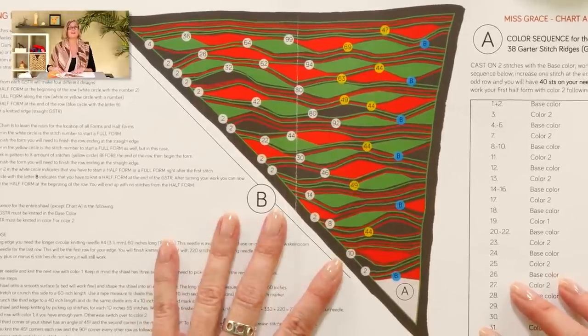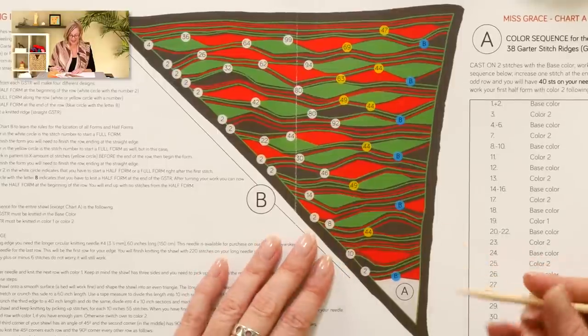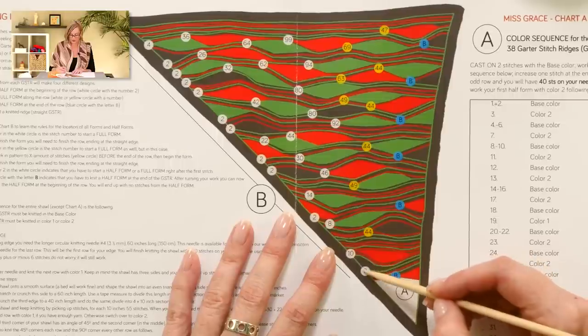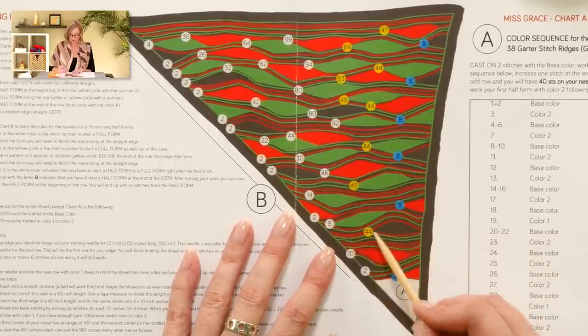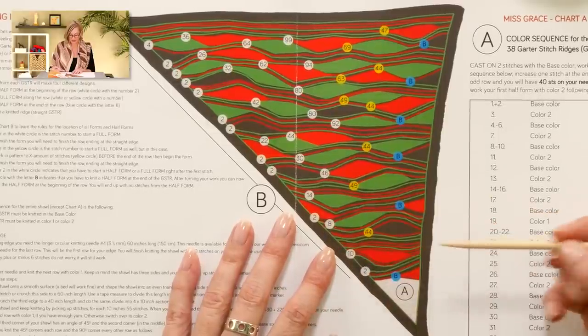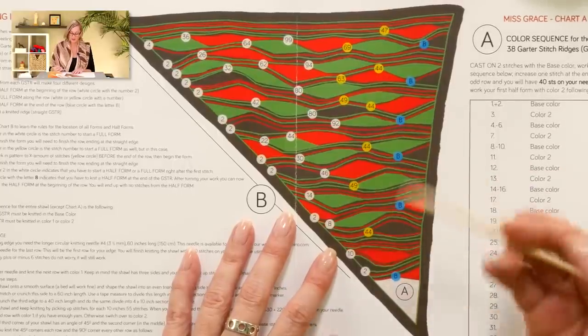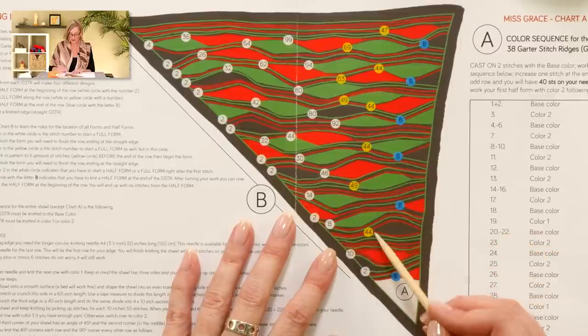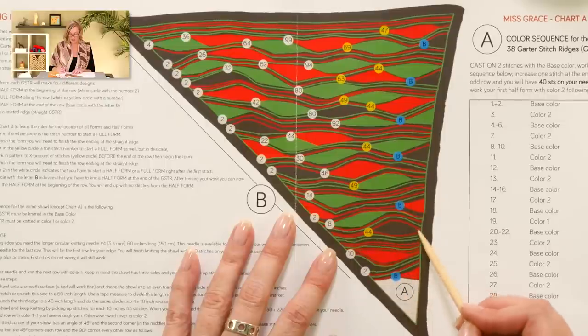With chart A finished, we're ready to get into the meat of the shawl and take a look at chart B. It's really just knitting — we have some short rows in there, but the trickiest part is understanding how to read the pattern. In the chart, we have three different shapes: triangles on each side — called half forms — and leaf shapes called full forms, with stripes between them. So we have half forms, full forms, and stripes.